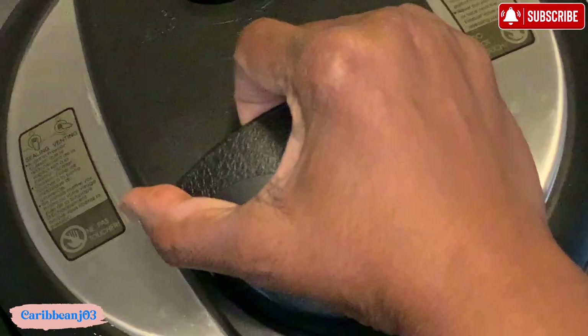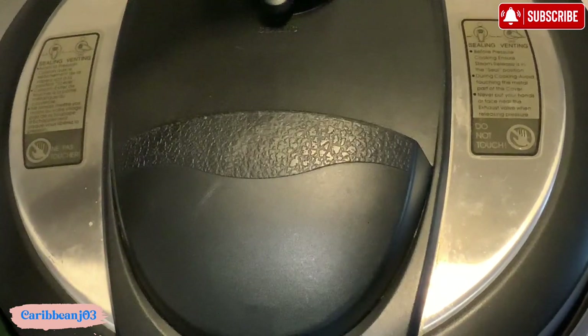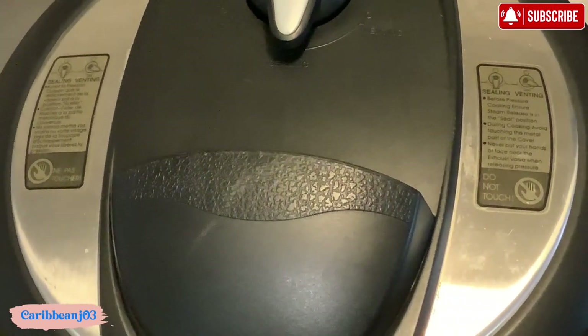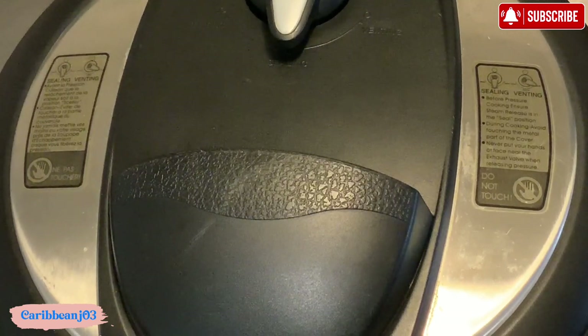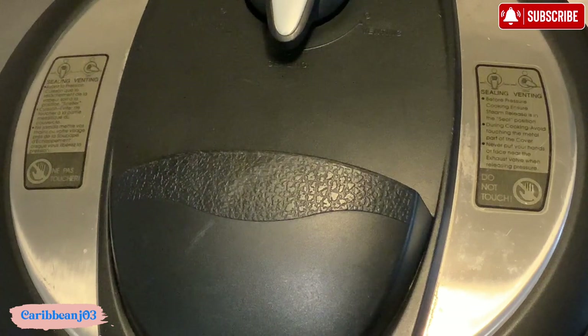Now I'm going to put the cover on, make sure it's completely sealed, and turn it to sealing. I turned it to sealing right there, then I'm going to put it on manual and increase the time to 90 minutes on high pressure. I'll let it start, and once it's done I will let it naturally release and then bring you back.